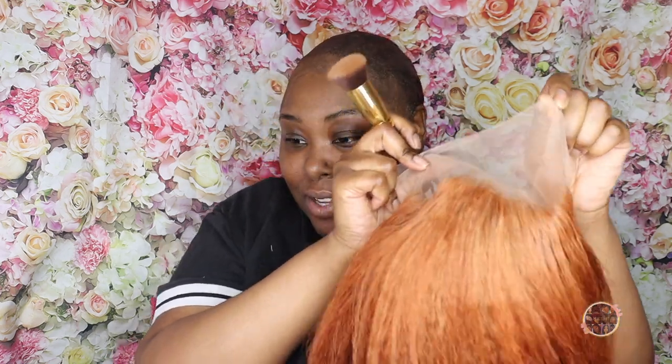Look at me — I'm in the bald cap right now. It's not the best bald cap, but once I put this baby on, you see her? She's going to be cute.